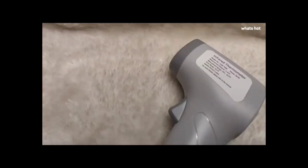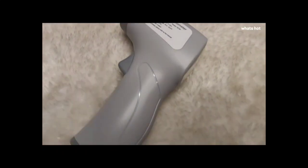Hi everyone, my name is Abhay and today I'll be reviewing the Vandley Infrared Thermometer. So let's get started.